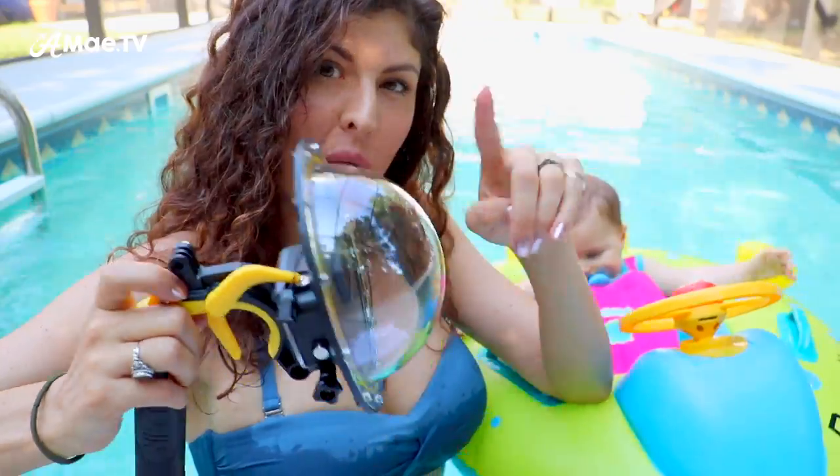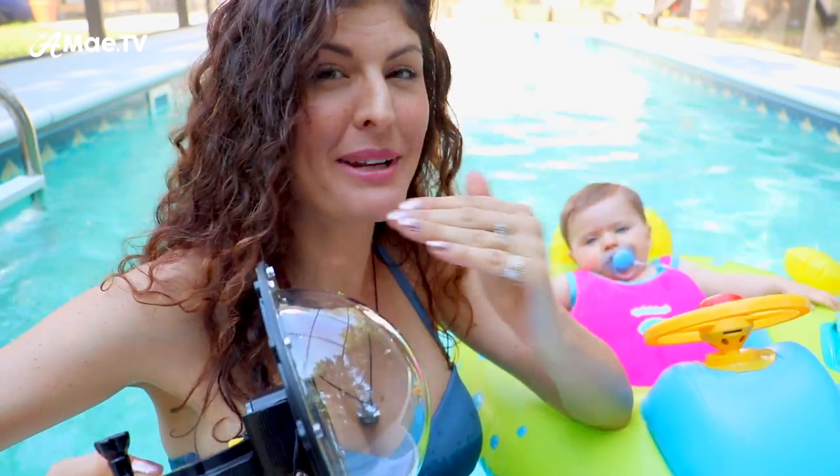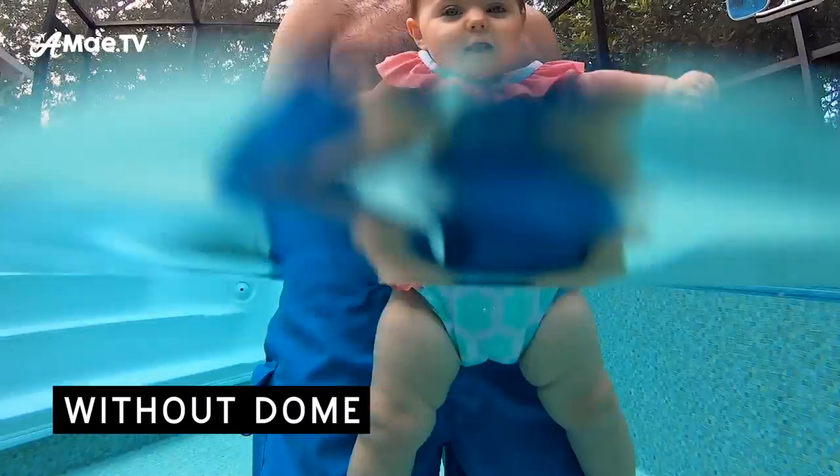By pushing the water far enough away from the lens, the dome allows the underwater field of view to match the above-water field of view and eliminates the magnification that you get when filming underwater. I have to show you this one to make it make sense.